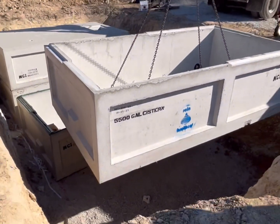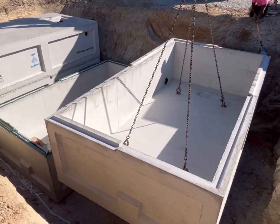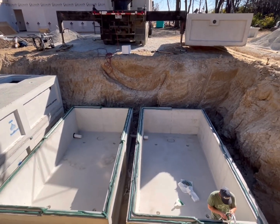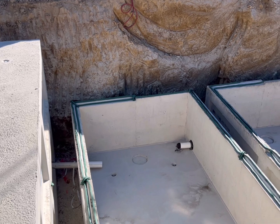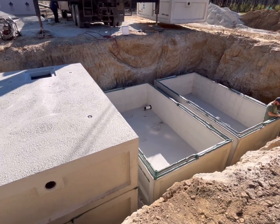On this particular installation, we're putting in three of our 5,500 gallon cisterns and we're connecting them all together. You can see the 4-inch pipe tying them together at the bottom. All the tanks are tied together at the bottom so that we only need one pump to draw from all three tanks.